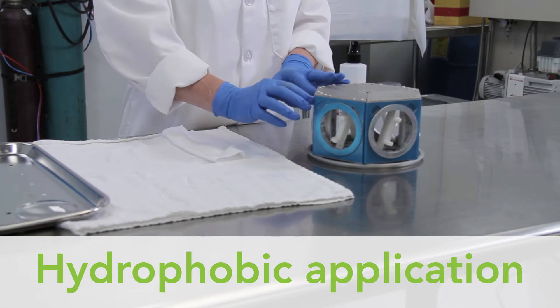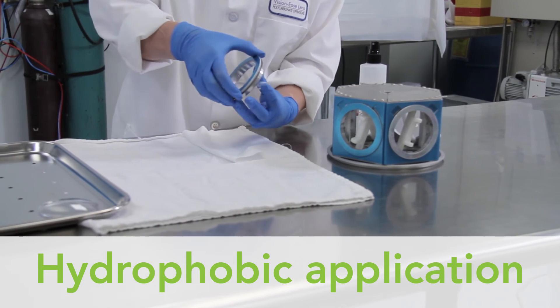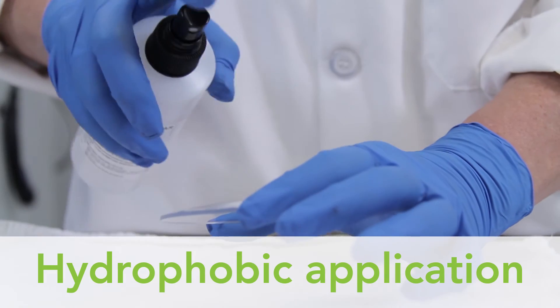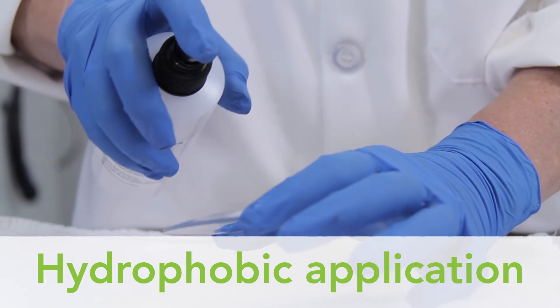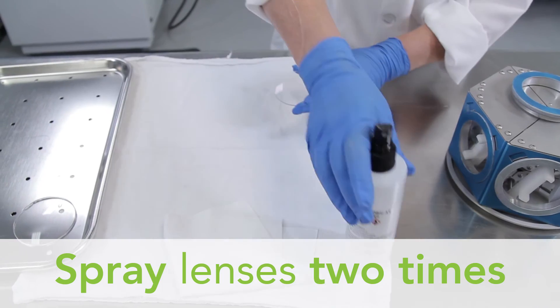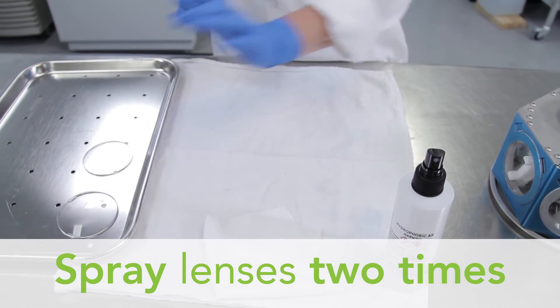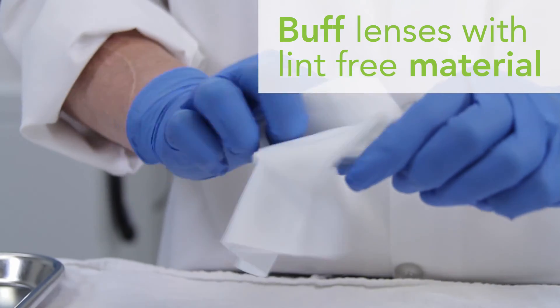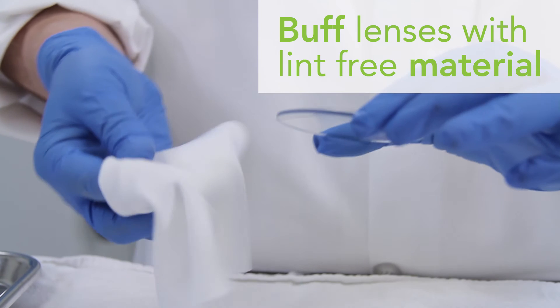Take out the carrier to remove the lenses or flip to coat the opposite side. After coating, the hydrophobic application process ensures excellent cleanability and helps lenses resist spotting, fingerprints, and minor abrasions. Using approved hydrophobic coating, spray each side of the lens two times. Allow coating to set for at least 15 seconds.